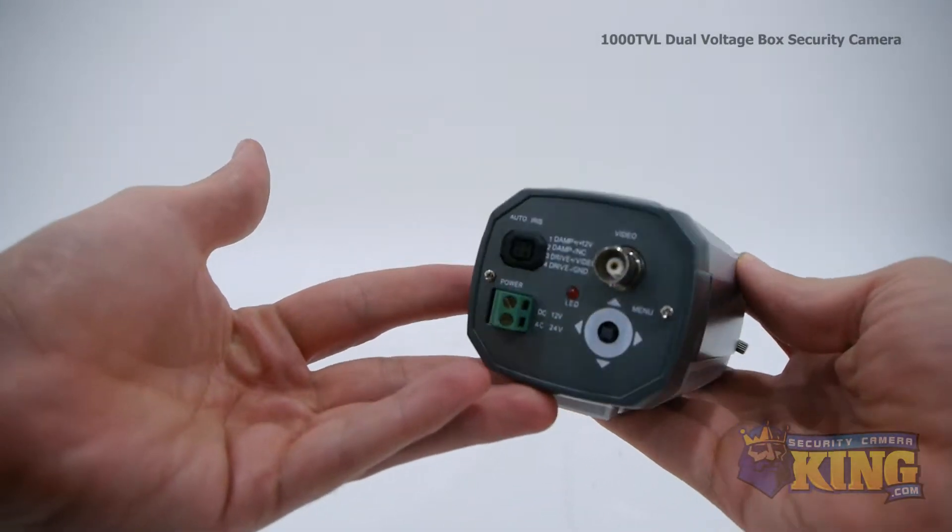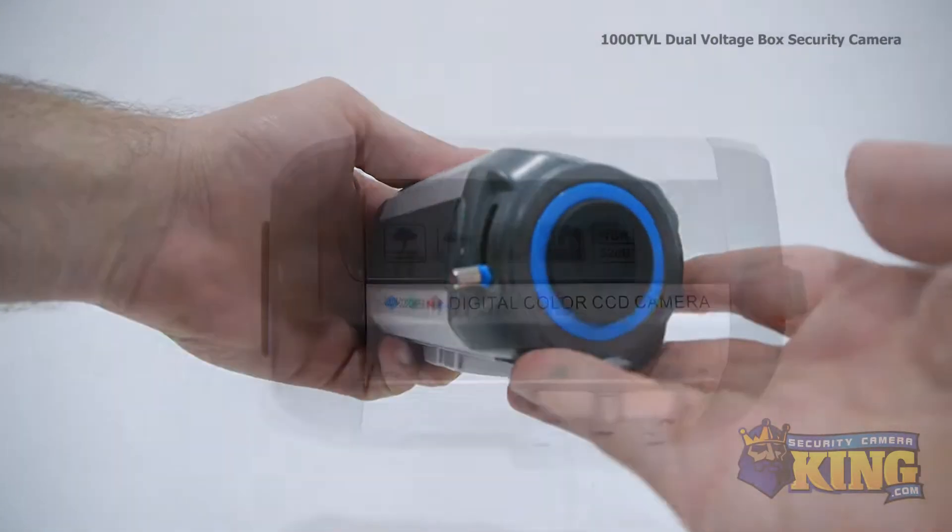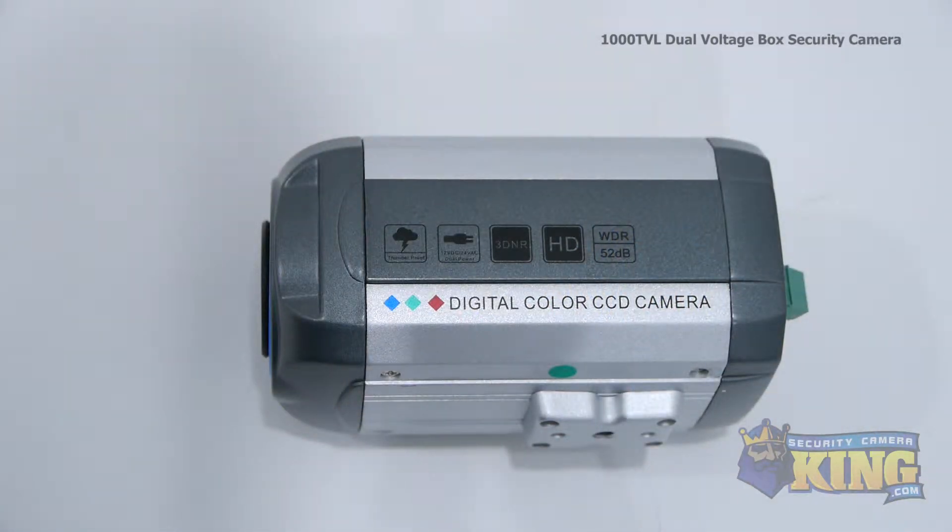This camera has several built-in features which allow it to compensate for extremes in light and dark, ensuring you'll always have a clear image no matter what conditions you're recording in.